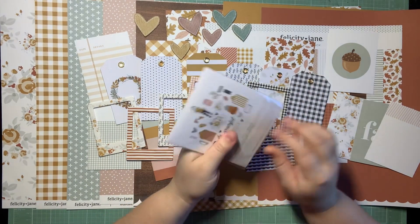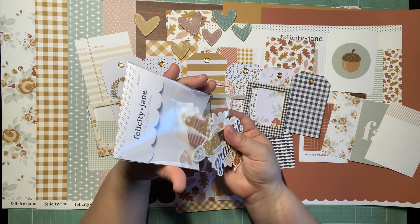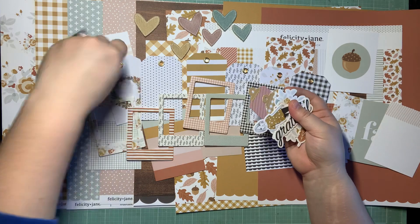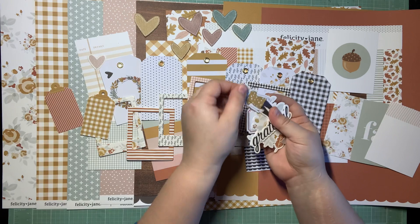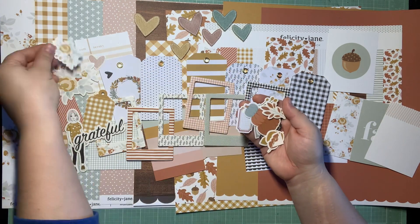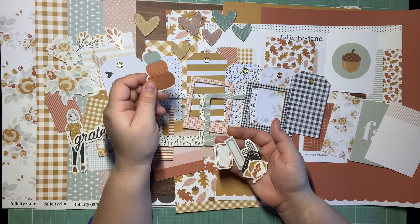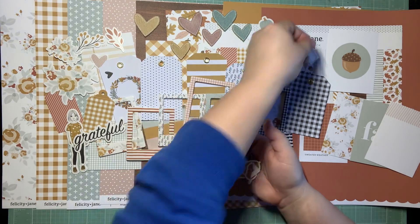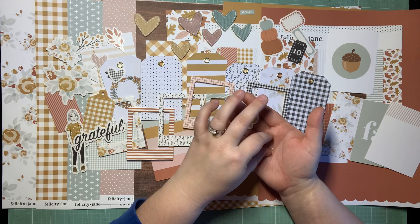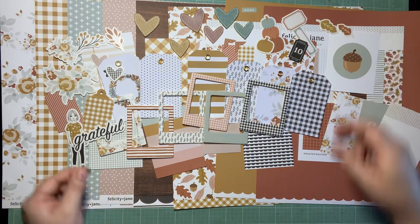Ephemera! 28 die-cut pieces. There's more tags in here too. Oh my goodness, there's always so much in here. So we have some hearts, some tags, we have Molly — she's really cute — we have 'grateful,' some florally bits, some sprigs, a little stack of pumpkins — those are really cute — and I have pumpkin patch pictures too, so this would be perfect. I have some labels and tabs, some tickets, another heart, a little word that says 'home,' some orange photo corners, there's another little yellow pumpkin, some leaves, and another heart.